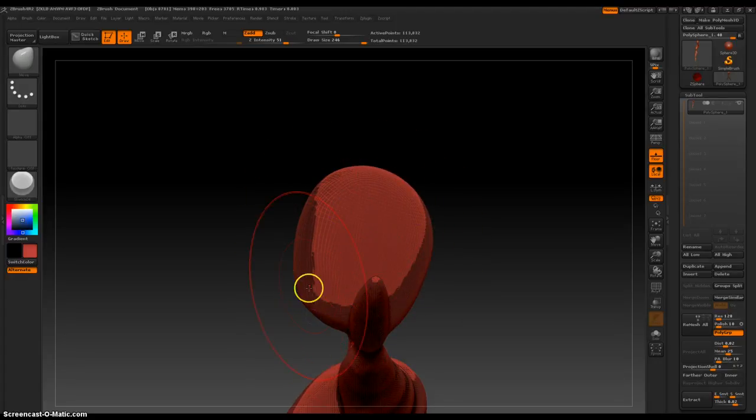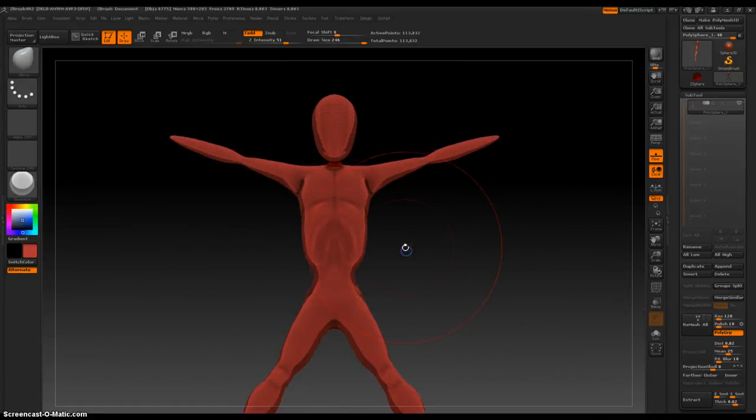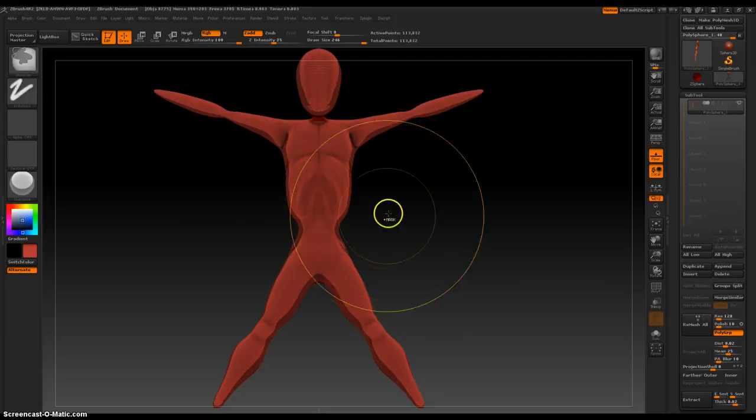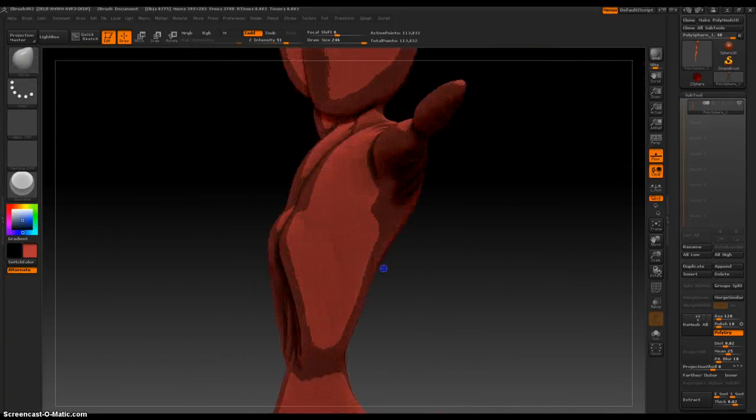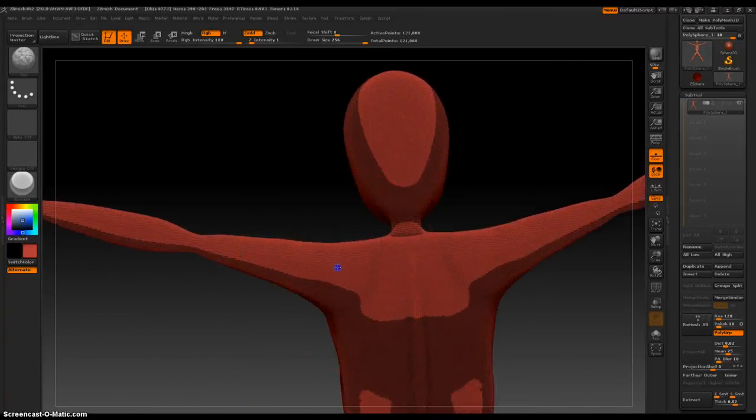And her chin. Nice. I'm happy with that. Wait — it's a female character, so it needs a little more definition up here. I'll use the blob brush. Okay, that works. I'm happy with that.